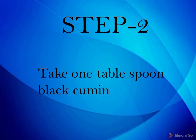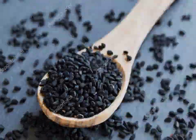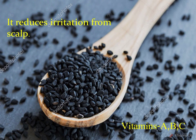Step two: take one tablespoon black cumin. It reduces irritation from the scalp and contains vitamin A, B, and C.